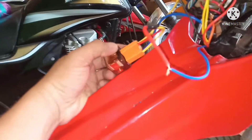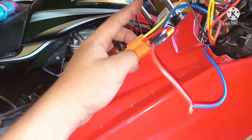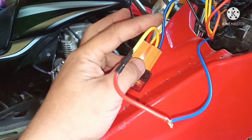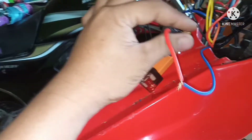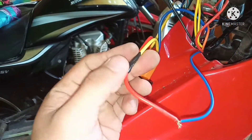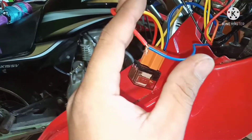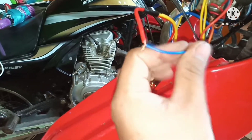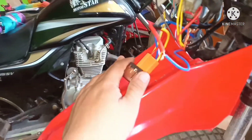Dito na tayo sa relay nya. May apat na wire tayo. Ang dalawang wire mga parikoy — ang 30 at saka 85 — pinagsama ko at tinap natin sa blue wire ng module alarm. Kasi ito yung para sa starter. Nilagyan natin yung relay para hindi sya maputol kapag nakakambyo sya.